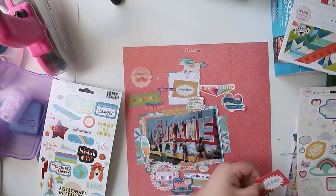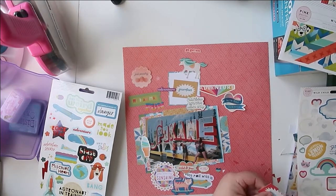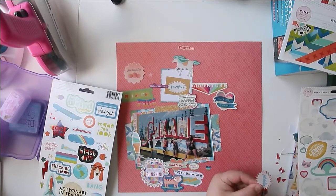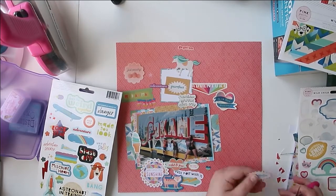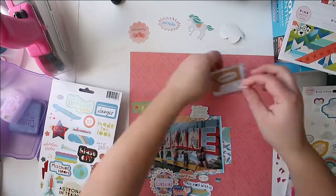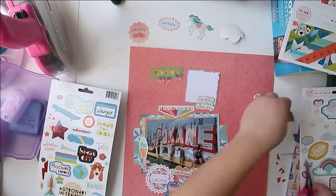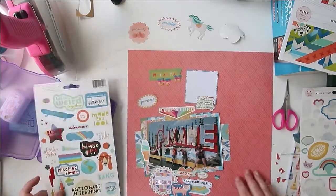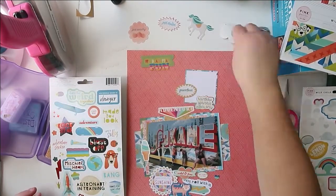My kit that I'm working with — this is the second week with this one — is the Wild Child collection from Pink Paisley. The rules can be a little bit loose; you can interpret them the way that will work best for you. I actually took both of the 6x6 paper pads and put them together. The Wild Child collection has sort of a more girl version and a more boy version, but they have a lot of colors that overlap and the feel of both collections is very similar, so I decided to pull them both out and make them one kit.